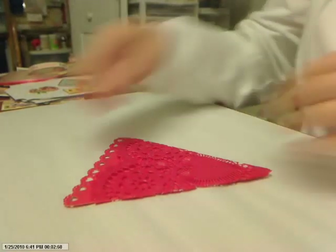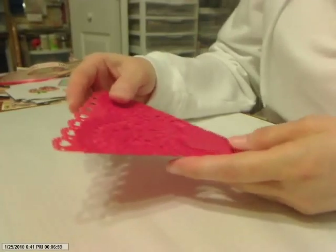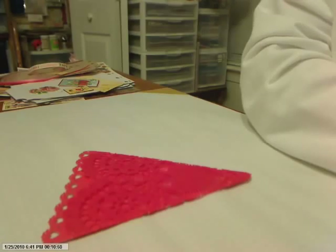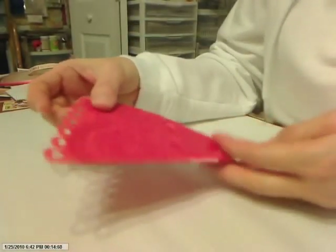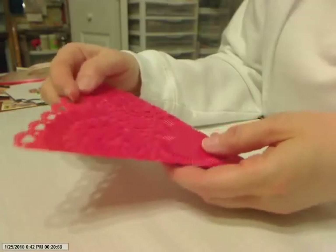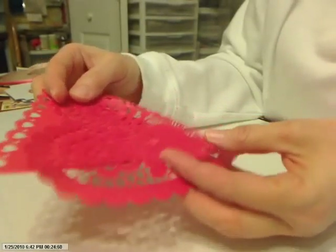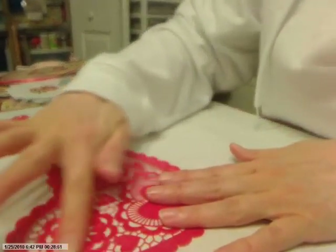Hello everybody, this is Julie from Life on the Scrappy Side. I'm in the process of publishing my Valentine's kit today — YouTube seems to take forever. In my kit I put a large doily and it's a heart, so I put it in there for whatever purpose you want to use it for.